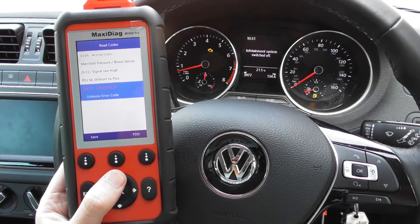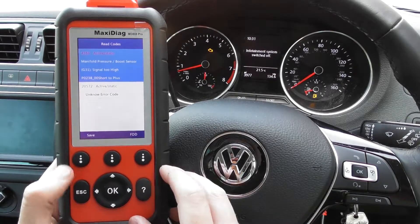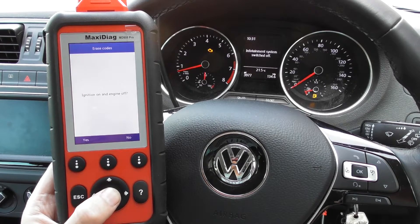This is the one we need to look at in any case, because we do know that there was a faulty MAP sensor in the vehicle. We've replaced the MAP sensor, and what we need to do now is simply come out of this and click on to Erase Codes.